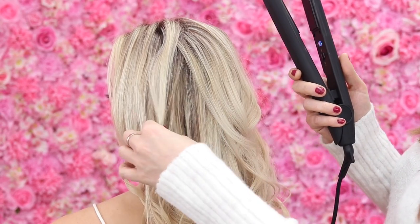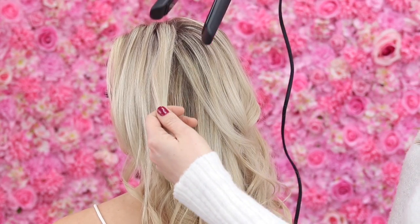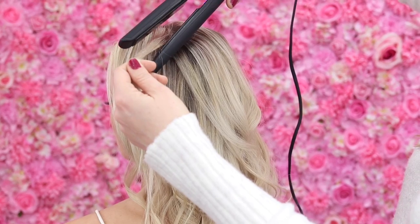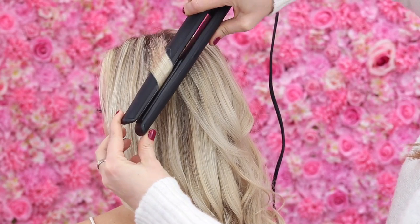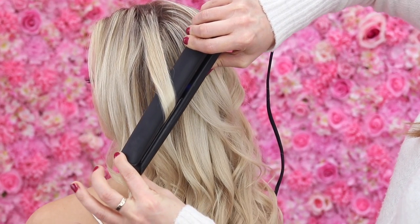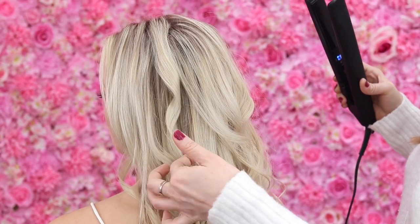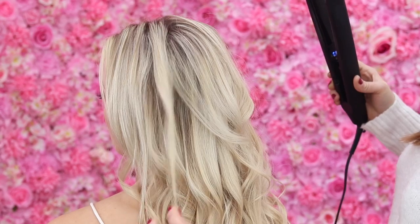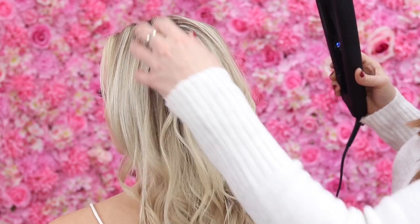With a relaxed curl, all I'll do is take a section of hair and I want to point these downwards. So I'll just gently clamp the hair, turn it away from the face - just one turn is fine - and then just pull gently down that strand of hair. You can see how the ends sort of point downwards; it's not like a complete curl. And that's just going to give you that relaxed boho sort of style to the hair.